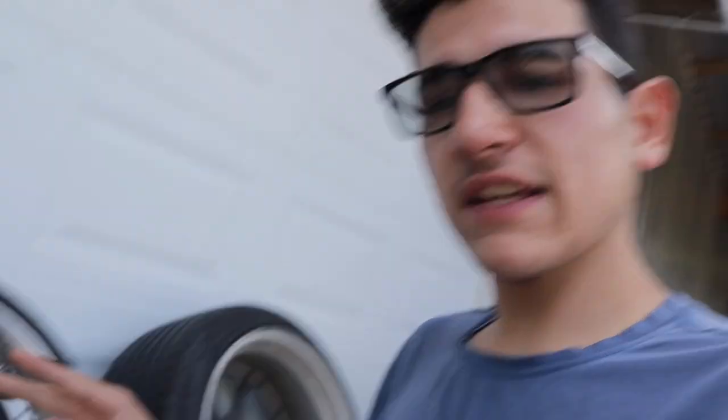So the wheels that we got — we got them in a heck of a deal. I don't want to put the price out there, but I'll just say I will probably never get a price like that again, so I had to pull the trigger. The wheels I got are Volk Racing 2-piece RCF wheels.